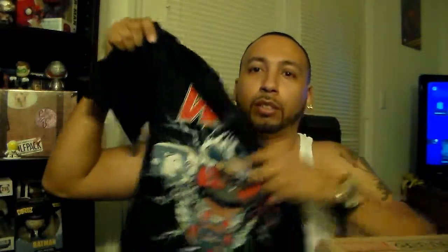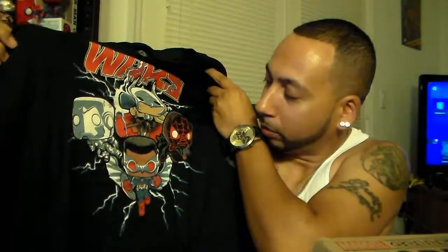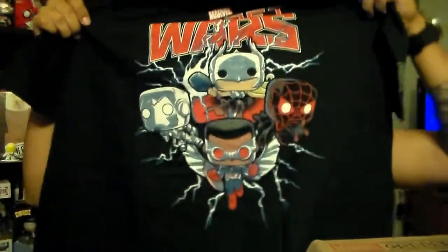Alright, first things first as always is the t-shirt. I can already see it — it's a Secret Wars t-shirt, a Secret Wars pop t-shirt, which is actually kind of cool so I might actually wear this this weekend. It's got Captain America, Iron Man, Spider-Man, and Torn — the female Thor. Yes, it is Torn. But yeah, this is cool.